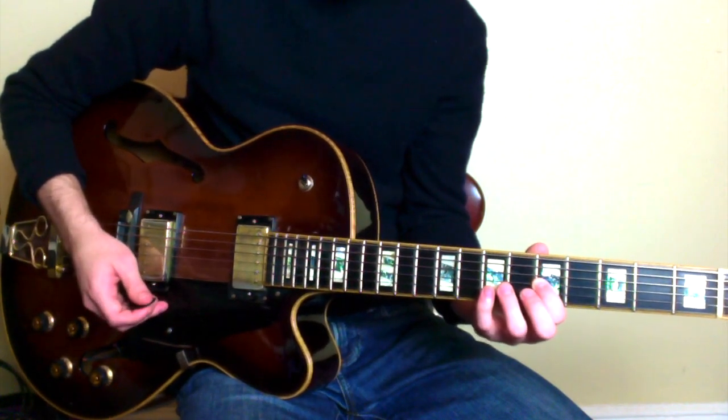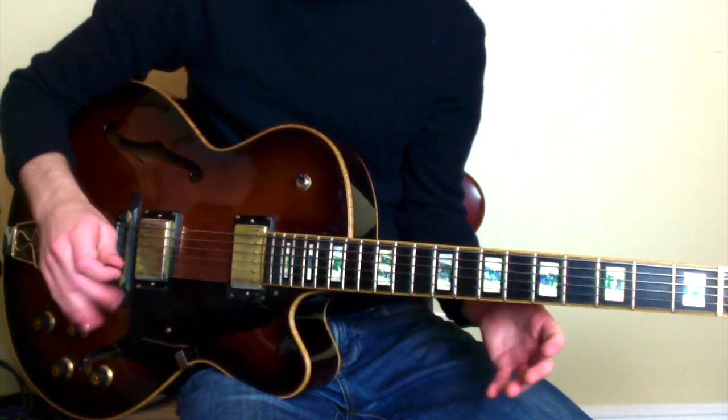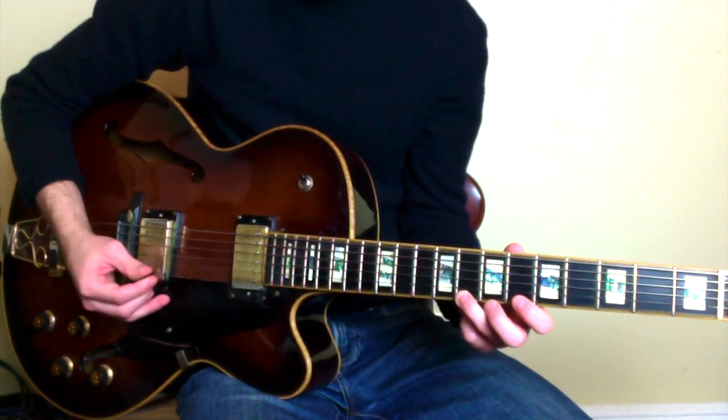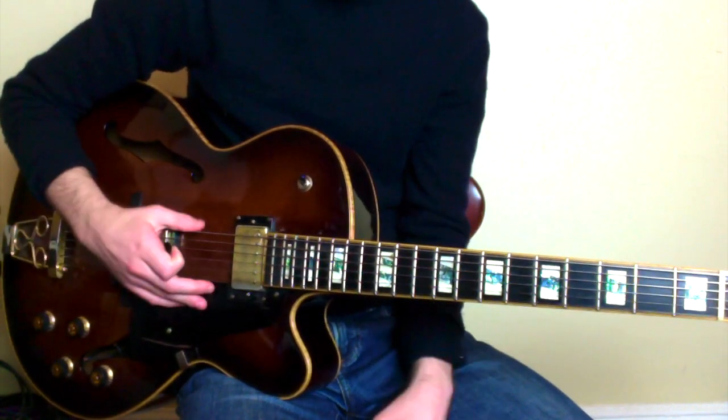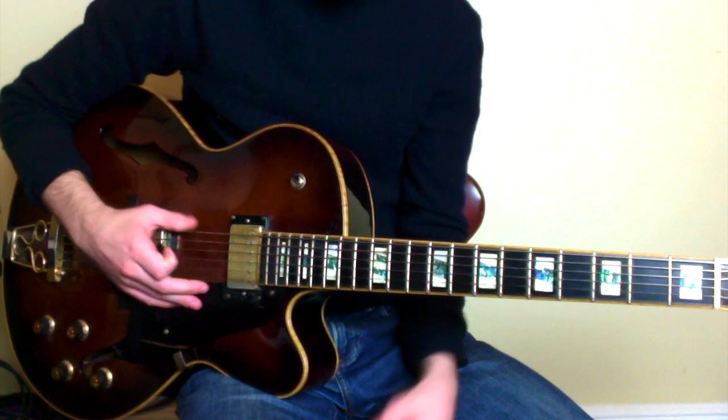Really beautiful beginning of the phrase, clearly outlining an E-flat minor 6 chord, with the C there — which is our 6th in the E-flat minor 6 chord. Let's continue.